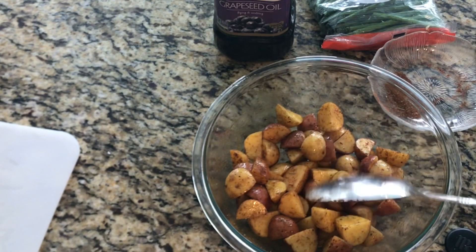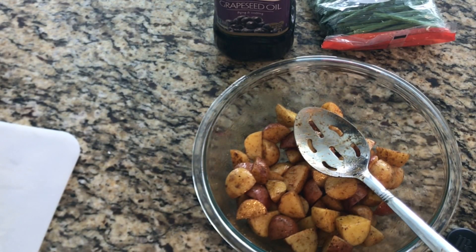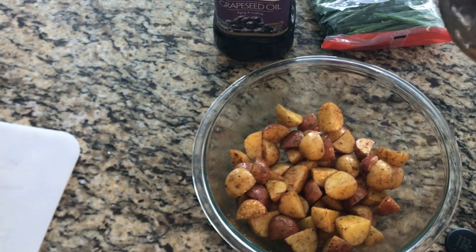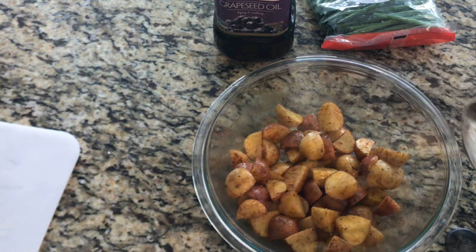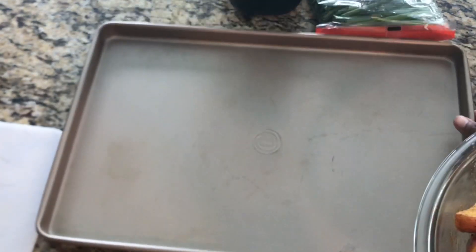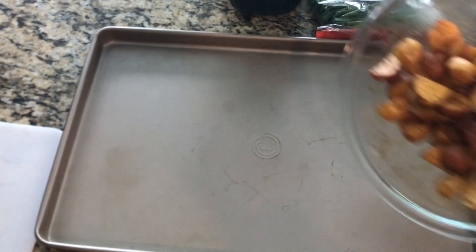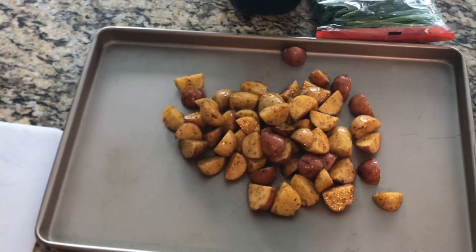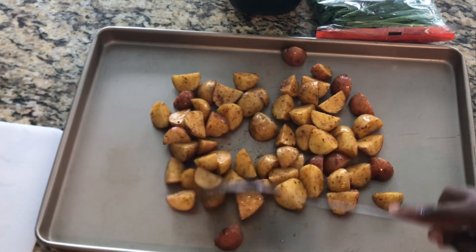I won't be adding the rest of the seasoning because it's perfect the way it is. All you need to do is give it a little taste and it'll tell you if you have enough salt. Now grab your cookie sheet and pour the potatoes on there — see how beautiful that is — and spread them apart.